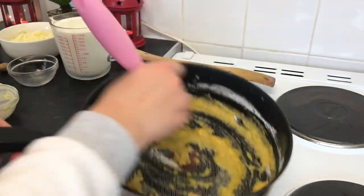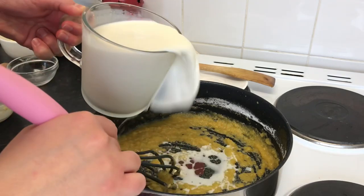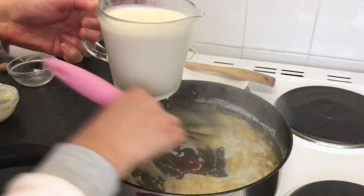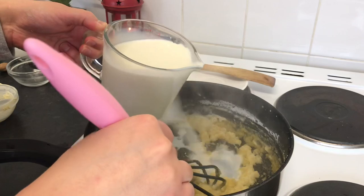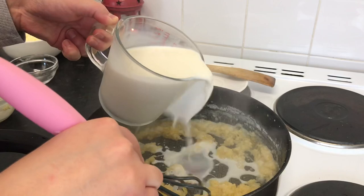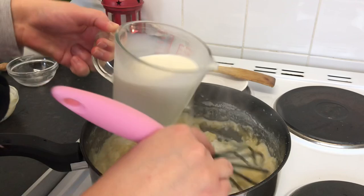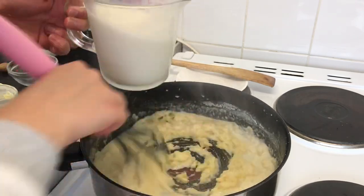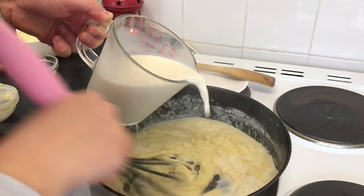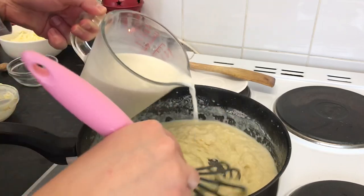See the mixture — it's getting thicker. Now I'm going to add five hundred millilitres of milk, slowly adding it bit by bit and keep mixing. Gradually add the milk because we don't need any lumps in the béchamel sauce. So easy!